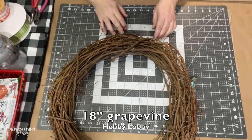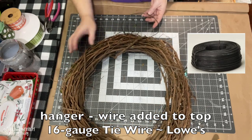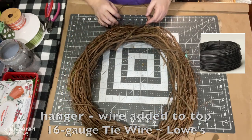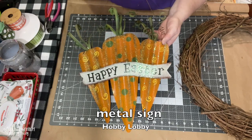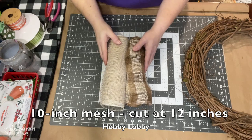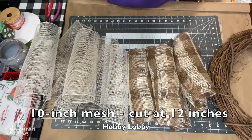What I start with is an 18-inch grapevine form and I like to get mine at Hobby Lobby. The wire that I use is a 16-gauge tie wire that my husband gets me over at Lowe's. This is the metal sign that I'm using from Hobby Lobby. The 10-inch deco mesh that I'm using is cut at 12 inches and I got this particular mesh at Hobby Lobby.